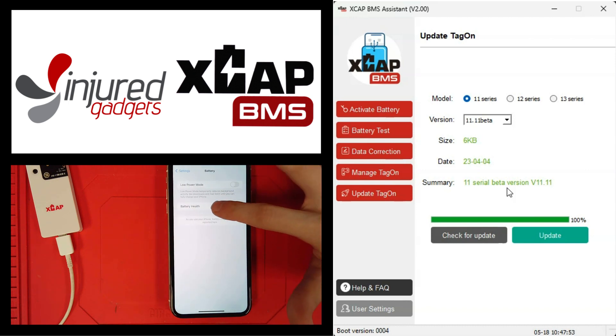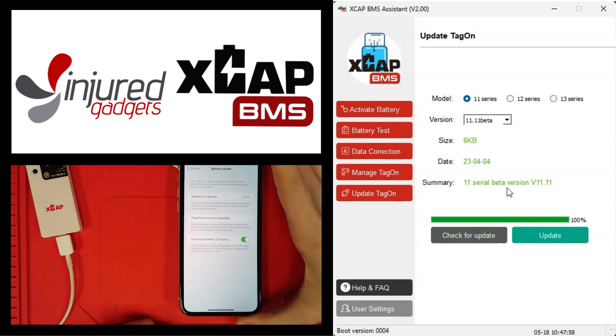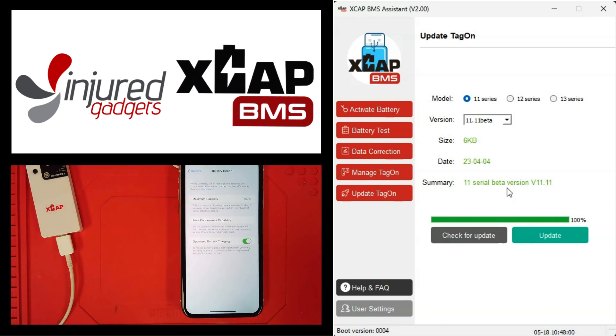Now we're getting into our battery health, and you can see we're back at 100%. Just that easy. I just want to show you guys what we've been working on — we're always trying to make things a little easier and better, trying to be as innovative as possible. Stick with us, give us your support, we always appreciate you shopping with Gadgets. Stay tuned for the latest, and we'll catch you next time. Thanks again.